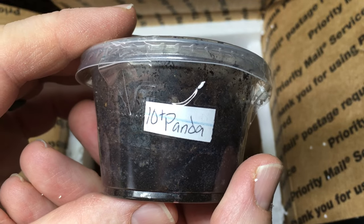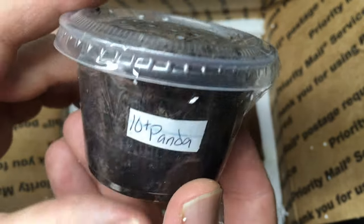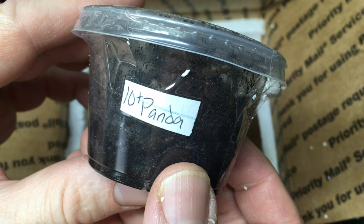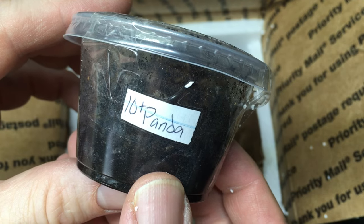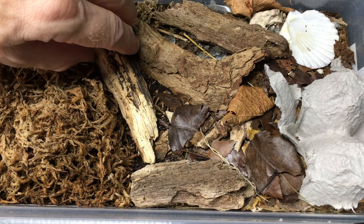We got some pandas. Awesome — I have some pandas already, but my colony is fairly small and fairly new, so that'll be good. Let's add these to the existing colony. This is my Cubaris species Panda King colony.